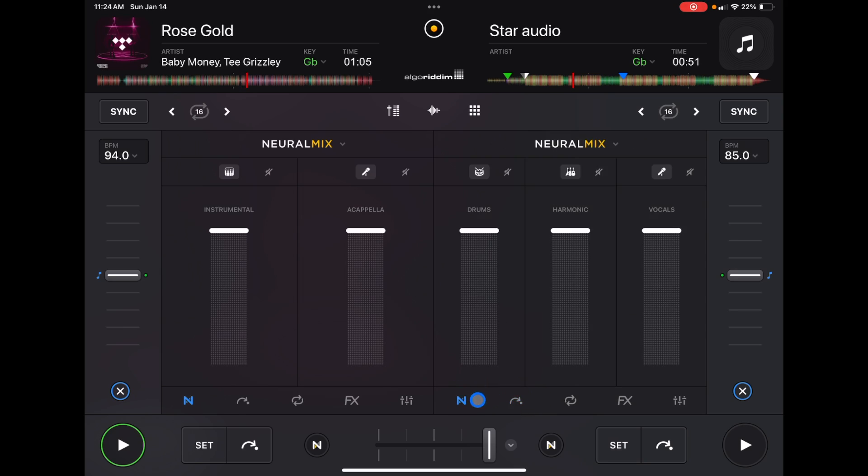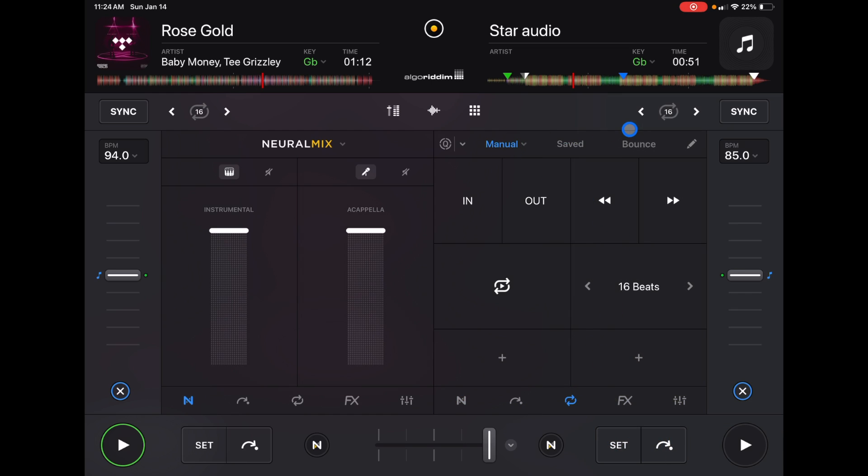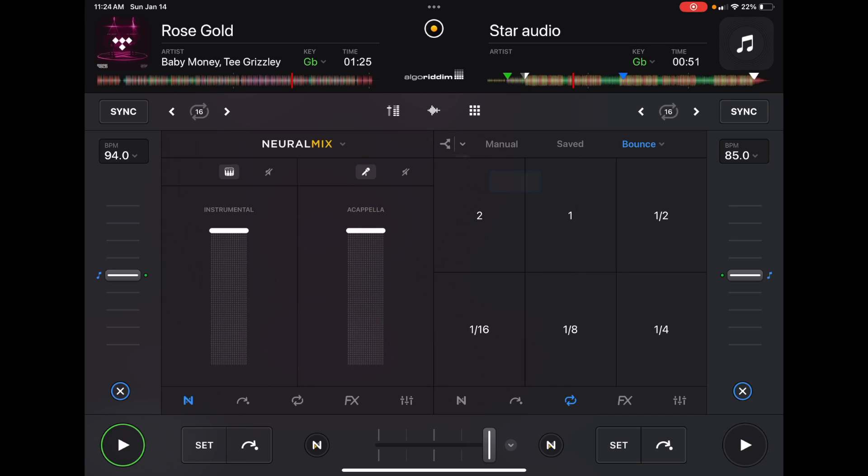You can also access Neuromix within some of the effects and features. In the loops section, if you go to Bounce — you may need to use the hidden dropdown to get there — you can choose which part of Neuromix you want from the dropdown menu. So you can bounce just the vocals, or select drums or harmonics to bounce only that element.